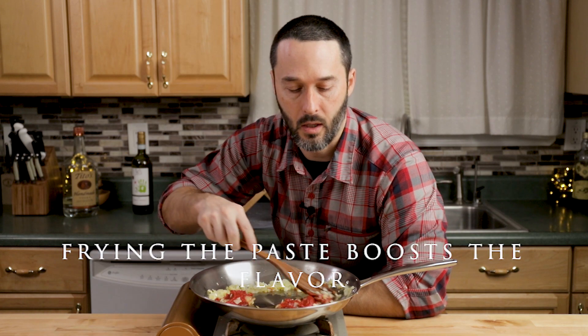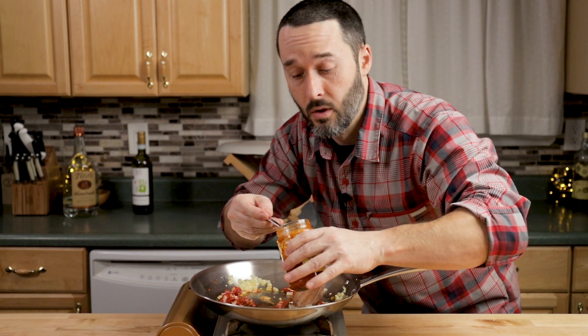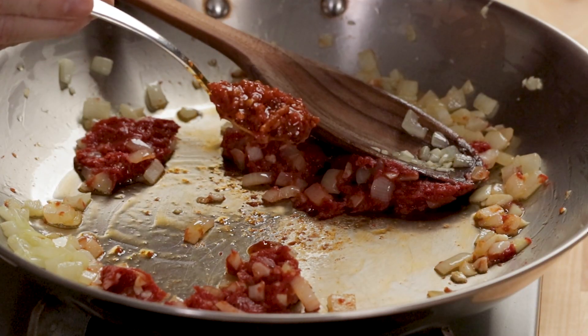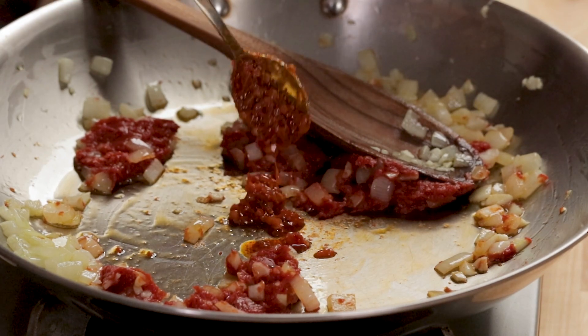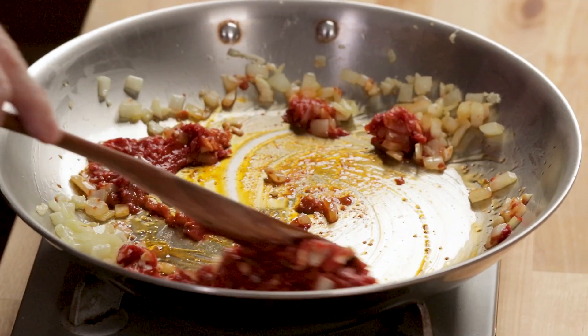Frying the paste out is important — it's something you always want to do. If you're going to use hot pepper flakes you can add them, but you don't need them if you're using Calabrian chili paste. We're going to go with about a teaspoon to start — you'll smell it hit your nose right away. It's really, really good.